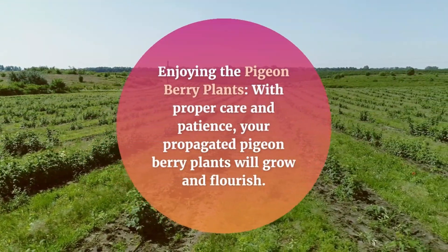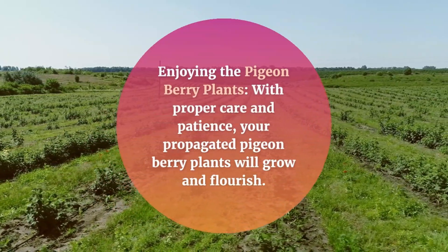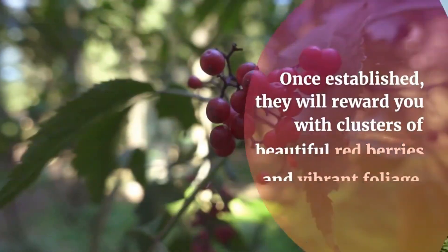With proper care and patience, your propagated pigeonberry plants will grow and flourish. Once established, they will reward you with clusters of beautiful red berries and vibrant foliage.